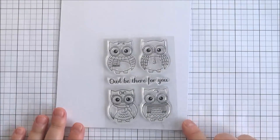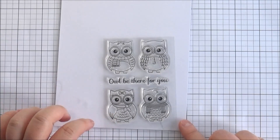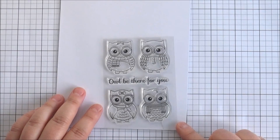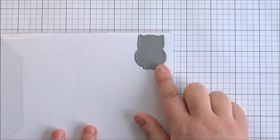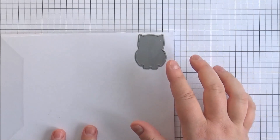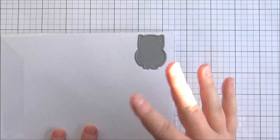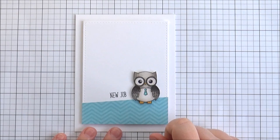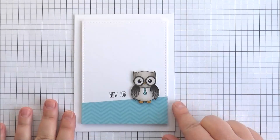Next up is the Still a Hoot stamp set — again a really cute set. You've got these four owls that you can use for loads of different occasions. They're kind of dressed up, which is really cute, with little scarves and a little tie. You've got the sentiment I'll be there for you. There is a die you can purchase — this is the You're a Hoot die, so it already coordinates with the other images in the You're a Hoot stamp set line. If you already have the die for those you don't need to get another die, because they're all the same size. This is the card I made using that set — I thought the owl looked really cute like he was going for his first day at work with his little tie on, so I did a new job card. The sentiment is from the Mini Mini Messages set.